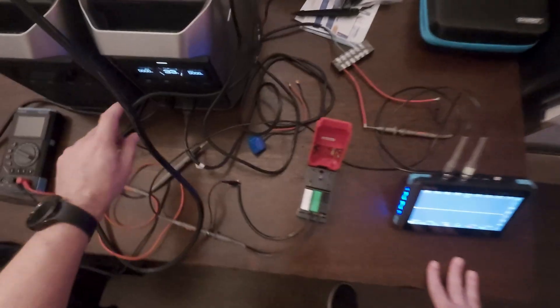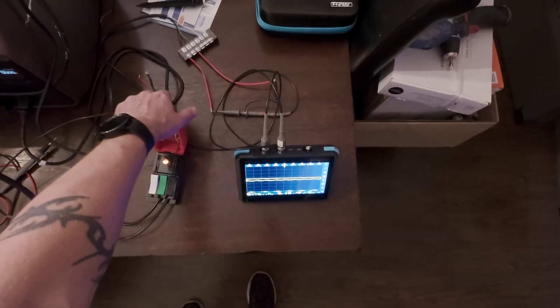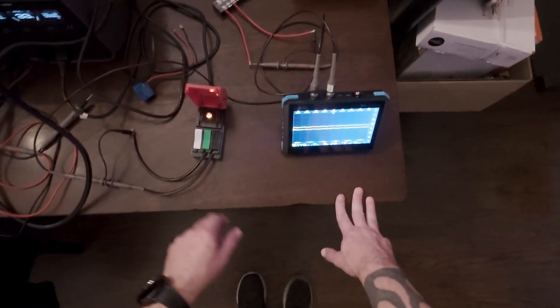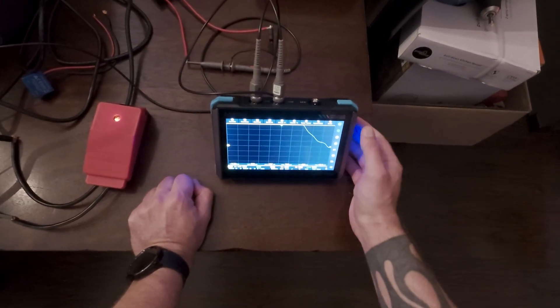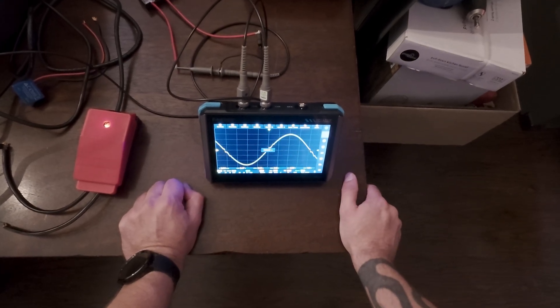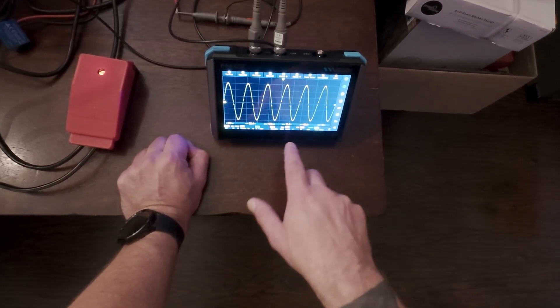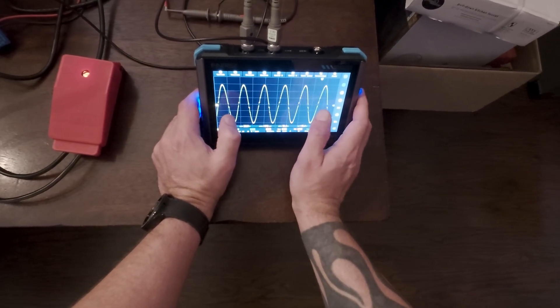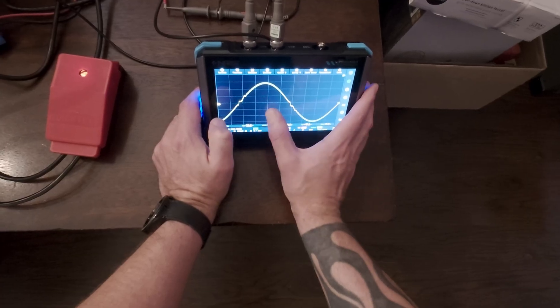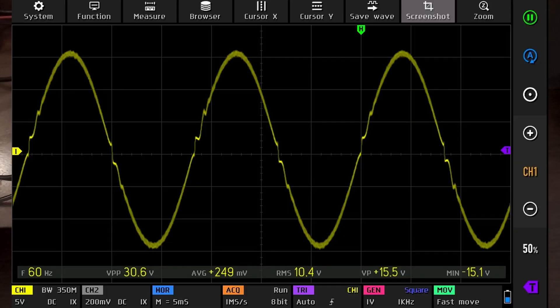Let's turn the inverter on. We're already seeing some noise coming through — that's going to give us the full sine wave coming from the unit. You can see there are some imperfections here. It's not terrible, but it's definitely not perfect either. We have some stuff going on in the middle of the sine wave, which is not ideal.